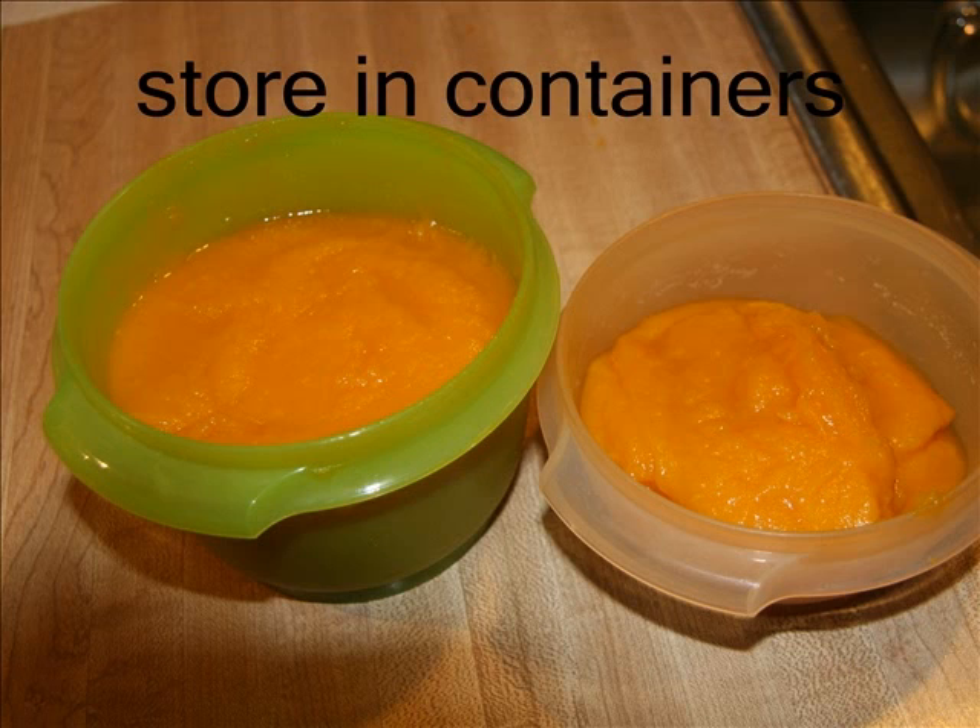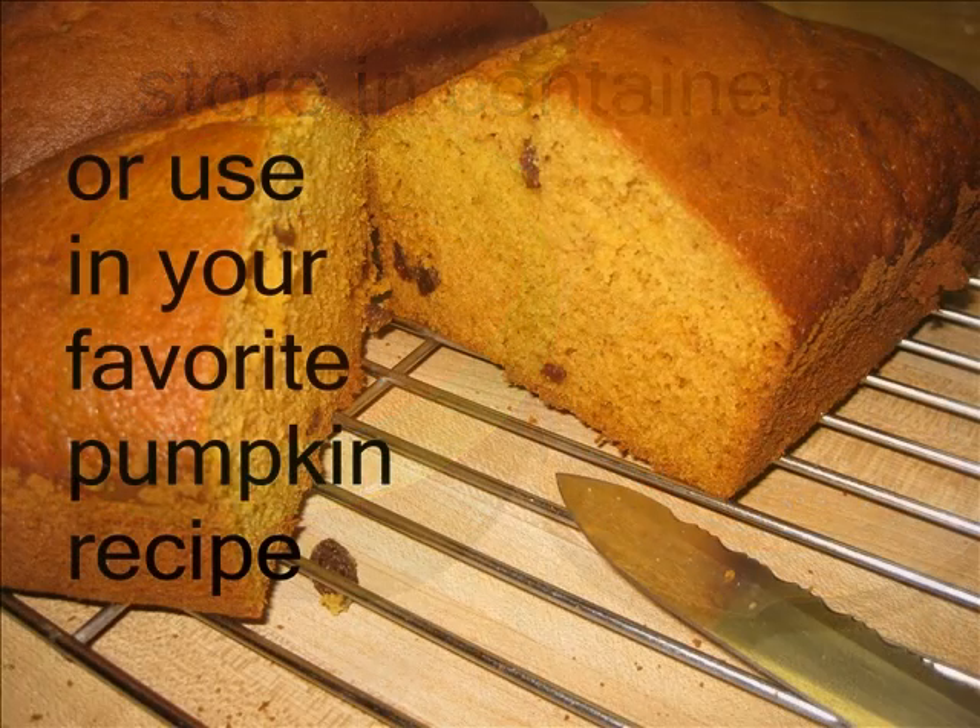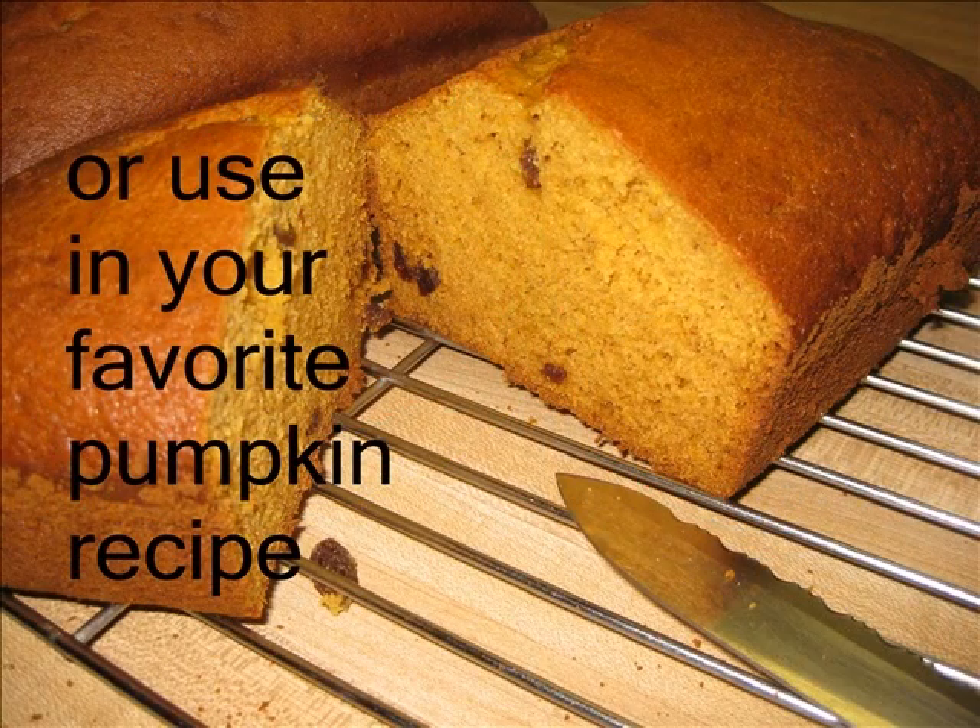Now, you want to store your pumpkin puree in covered containers in the refrigerator for up to one week, or freeze for up to six months, or use your puree in your favorite canned pumpkin recipes.